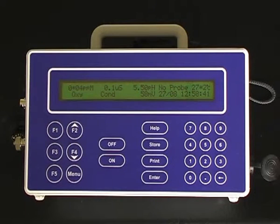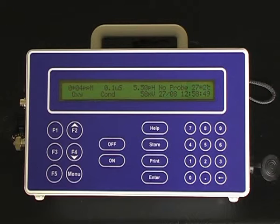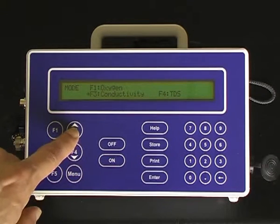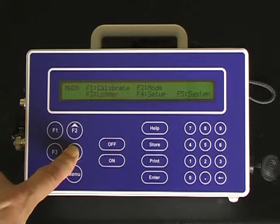To calibrate for TDS, the same conductivity sensor is used; however, the mode of the 90FLT has to be changed. Select Menu, F2 for mode, and F4 for TDS.